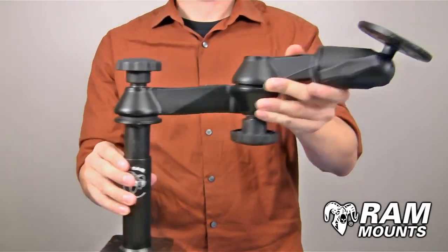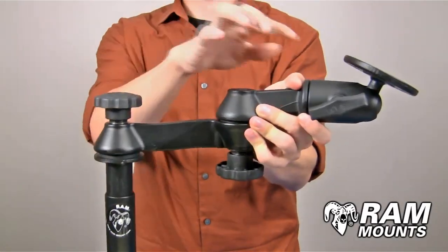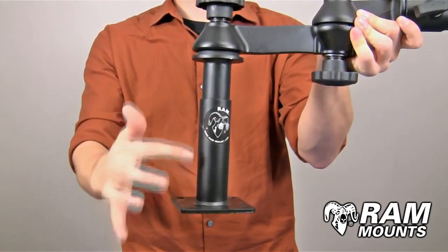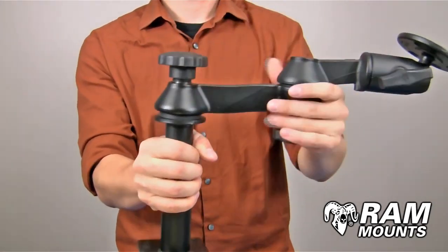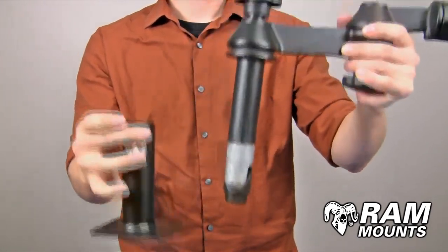The RAM Telescoping Pole Mounting System with Double Articulating Swing Arms is made up of marine grade aluminum components and two steel telescoping pole components, where by loosening the knob directly above the pole, you can adjust the height as shown.